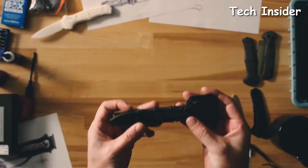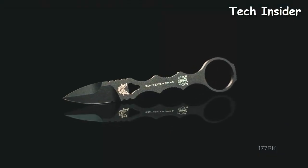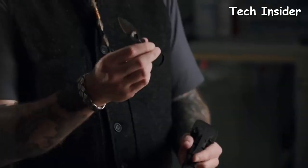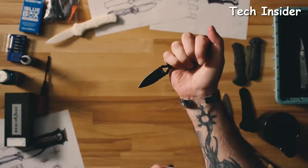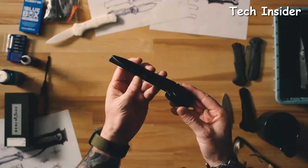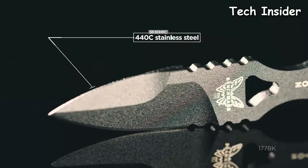Today we're going to talk about a new addition to our SOC-P family, the 177BK. The SOC-P has been a very popular product line, especially in law enforcement and military. One of the restrictions is that the majority of our daggers are double-edged, so we wanted to have an option for civilian carry that is less restrictive. The great thing about this mini dagger is the comfort pad — it works really well for inside-the-waistband carry. You can wear it with jogging gear, making it a good self-defense option for civilians.